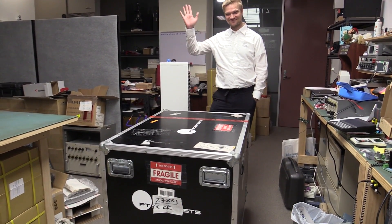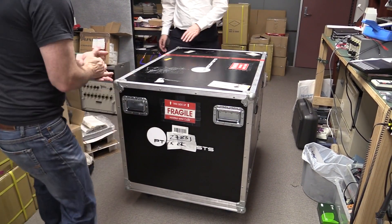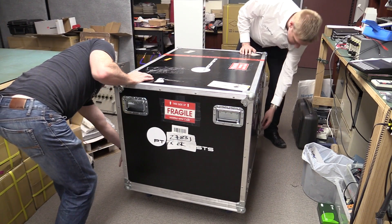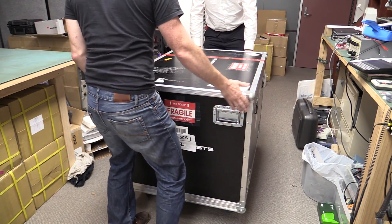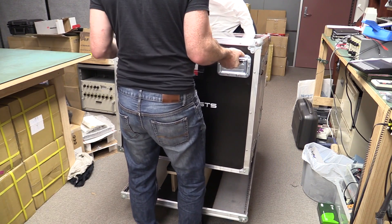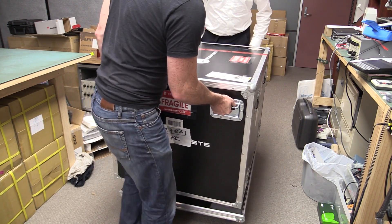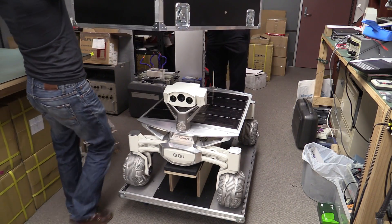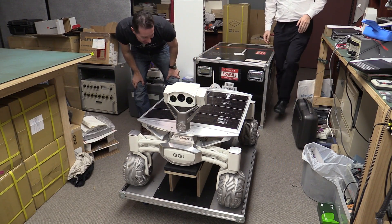Alright Carsten, we're gonna unbox a lunar rover — a lunar rover unboxing, let's do it! Carefully, carefully... there we go. We're wiggling a lunar rover. Wow, that is bigger — that is much bigger than I thought it would be.